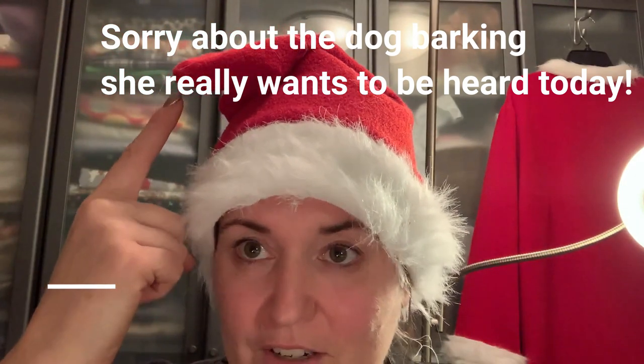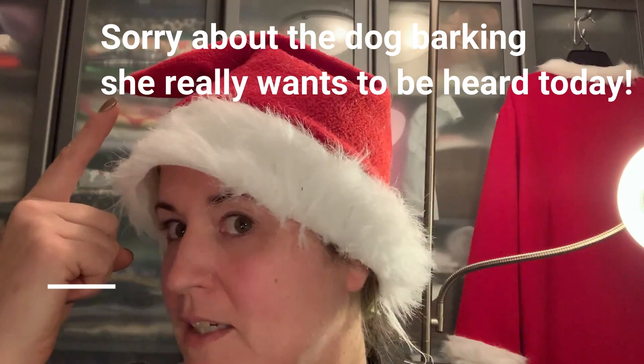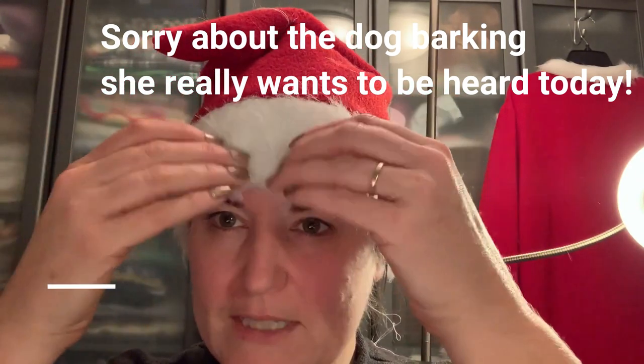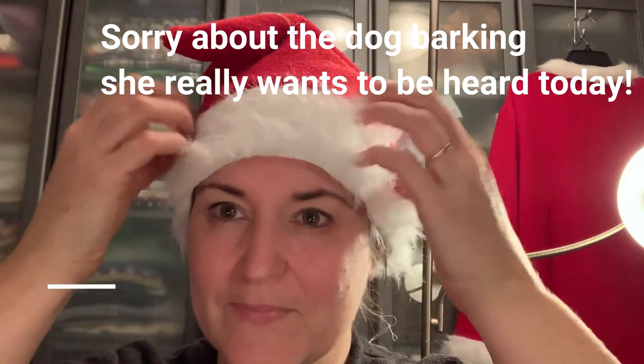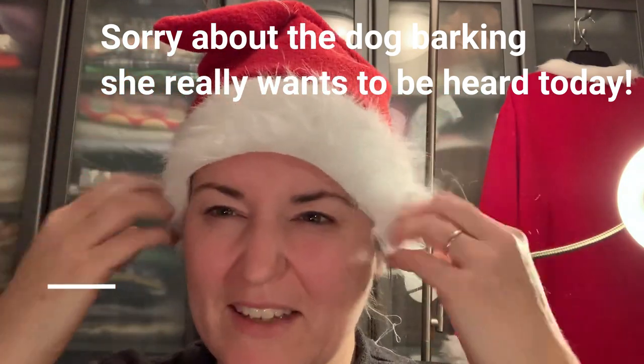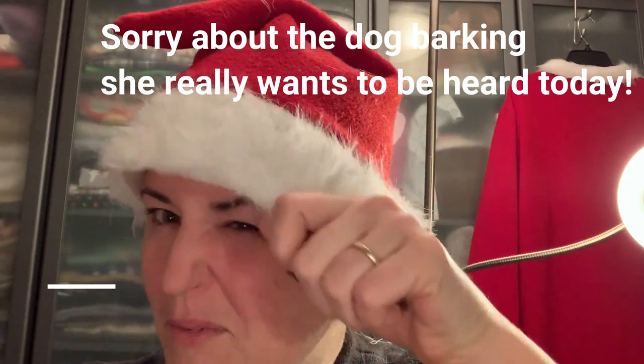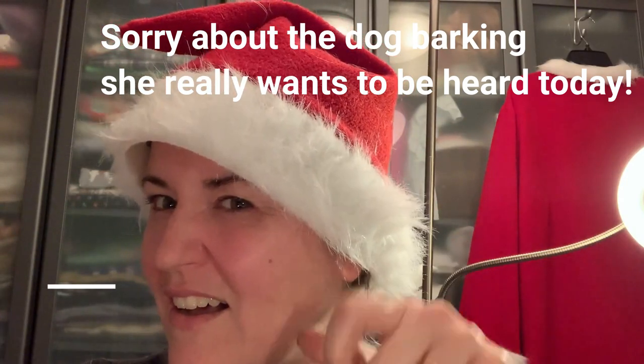There's the Santa hat — I don't look very good in Santa hats, oh well! I have to figure out how I'm going to do a pom-pom. I'm not so sure about that yet, but we'll see. I'm still shedding — that's from all the cutting.